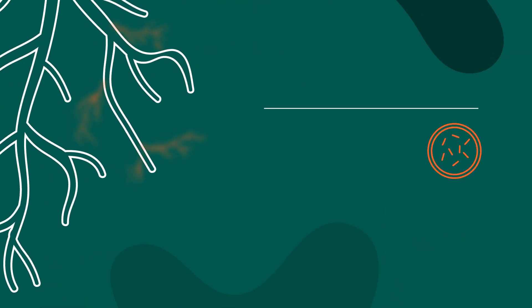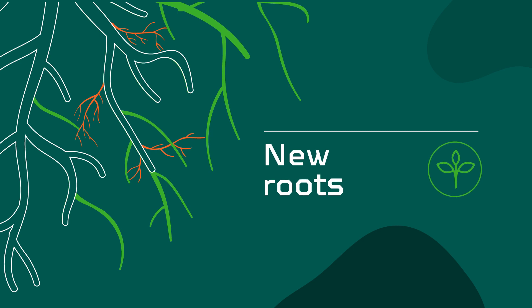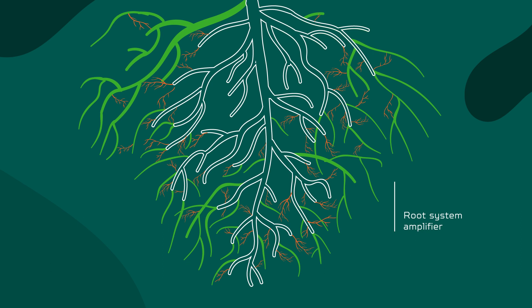The mycelium — thin roots produced by the fungus — connect to new roots. The plant will help the mycelium to connect by generating new, healthy and strong roots. This way, a vast network of interconnected roots from which both benefit is created.